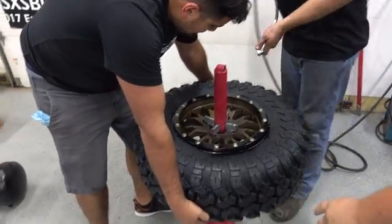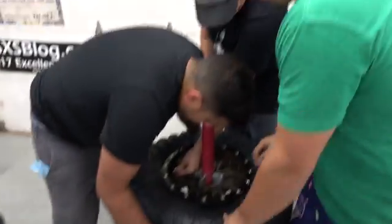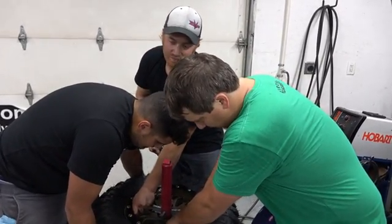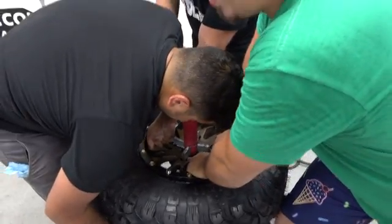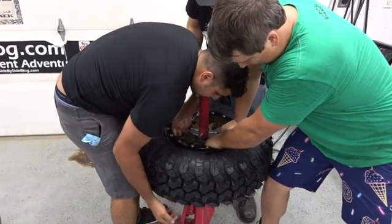Unfortunately, the lug nut holes do not allow you to use the OEM lug nuts with a regular socket. So we can't mount these because I forgot to tell Dan to get them. At least on the X3 — we can't speak for other machines — but I've never been more disappointed.